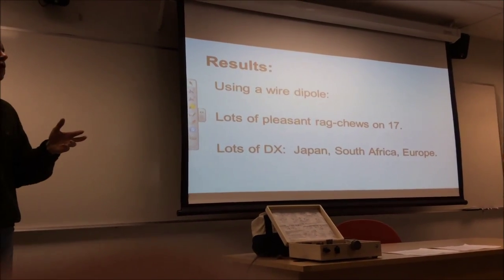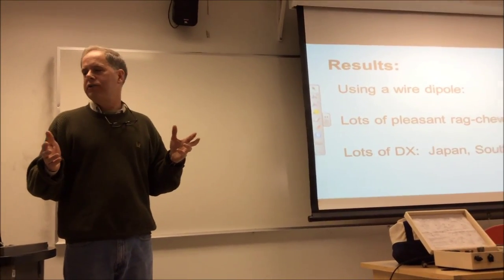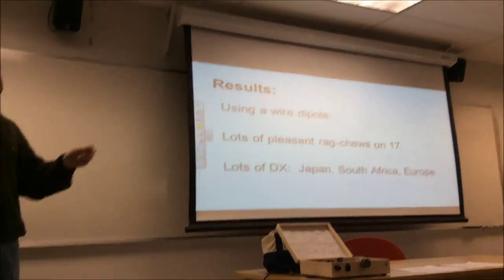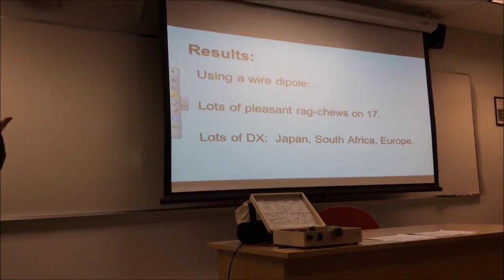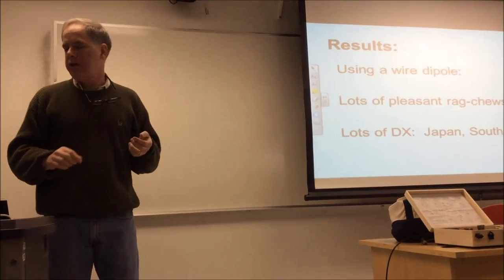Results have been spectacular. With my little wire dipole, I've had lots of pleasant long ragchews on 17 meters. With a little dipole up in the trees in Falls Church, this thing has worked Japan three times with good reports. I worked South Africa with a 5-9 report. I work Europe almost every time I turn it on.